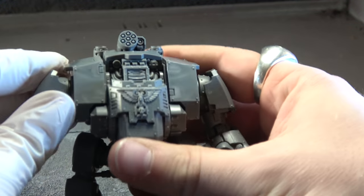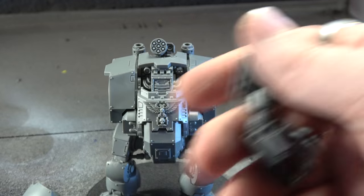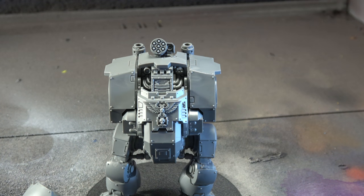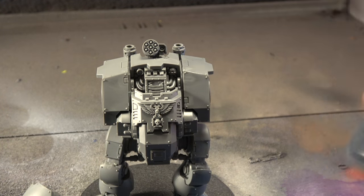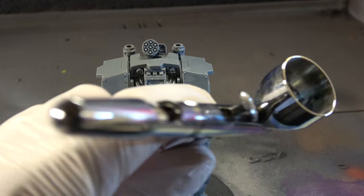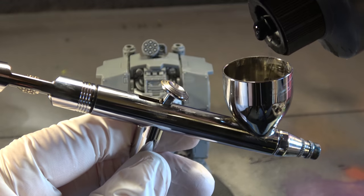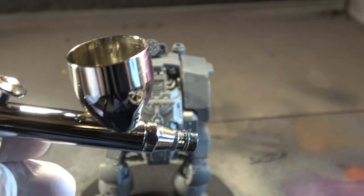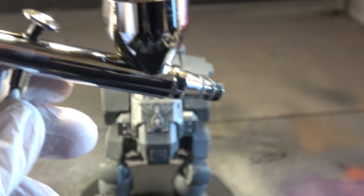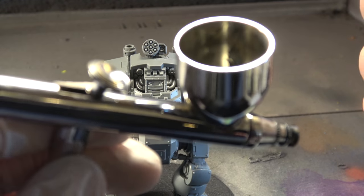I'm going to do this as an Imperial Fists Redemptor, but I built it in sub-assemblies so the arms come off — that way it's easier to prime. I use this Vallejo surface primer; it lasts a long time but it's a little thick, so I put just a little bit in, and then I always add about 3 or 4 drops of Vallejo flow improver.